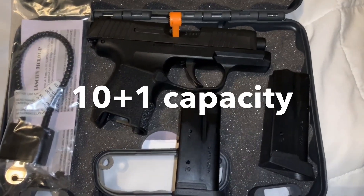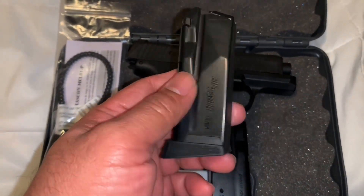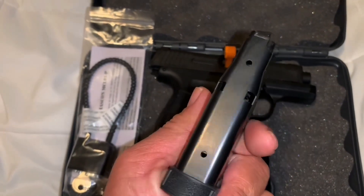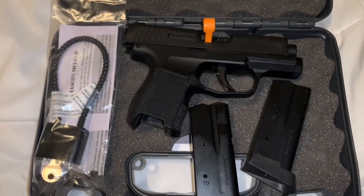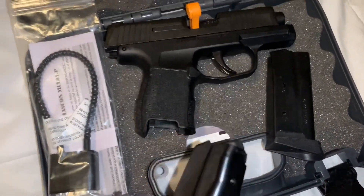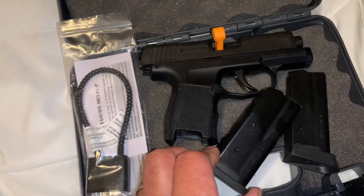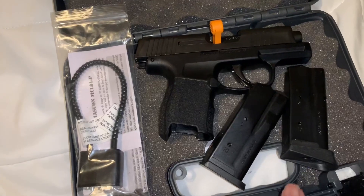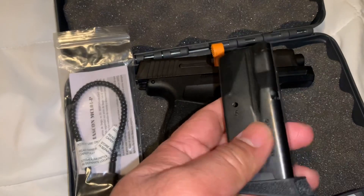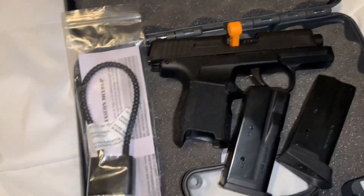It's just amazing how a small compact pistol like this can carry 10 rounds, because the majority of modern compact concealed carry firearms carry only 6+1 or 7+1. This one carries 10 rounds. And I think you can buy the one with 12-round magazines.